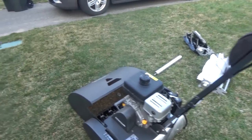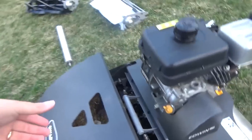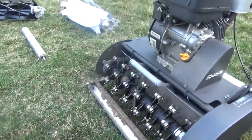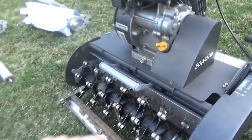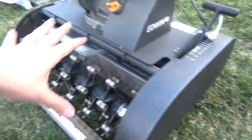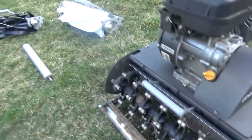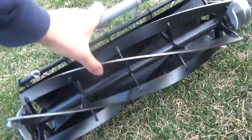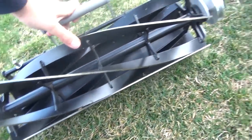Right now the attachment that's on it — this is a grass catcher — is basically a thatching rake. I was raking up in the backyard with it, but this will pop out and you can replace it. Here's a broom, here's the reel, and yeah, it's really cool.